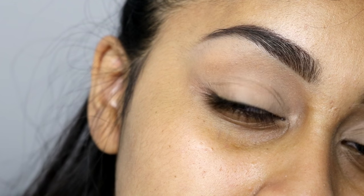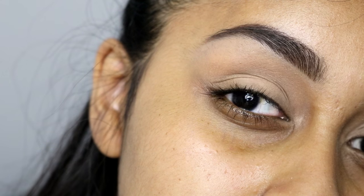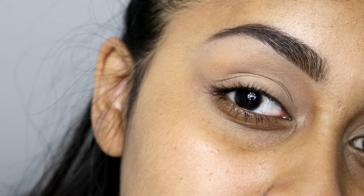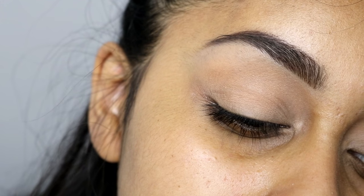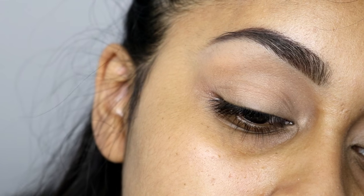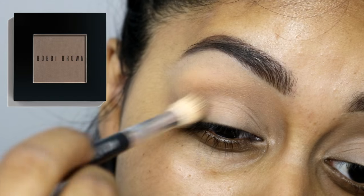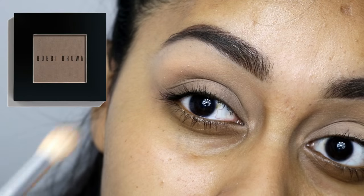Hey guys, for this quick and easy smoky eye I'm first going to start off with my base. I've already applied a bit of concealer — it's the Urban Decay Naked Skin Concealer in Medium Dark Warm — and then just set that with a skin tone colored eyeshadow. I've also done my brows with the Smashbox Brow Tech Pencil. Everything will be listed in the info box as usual.